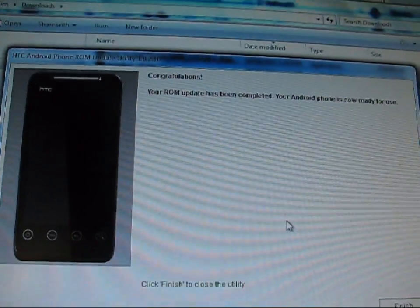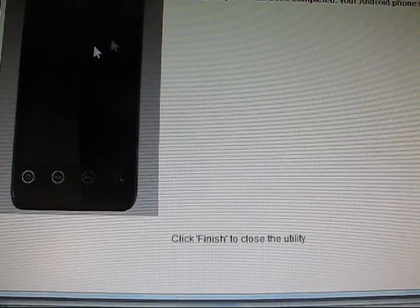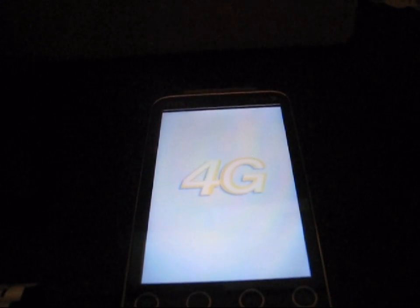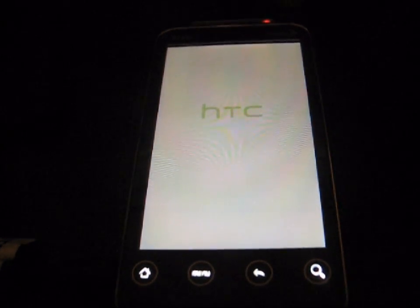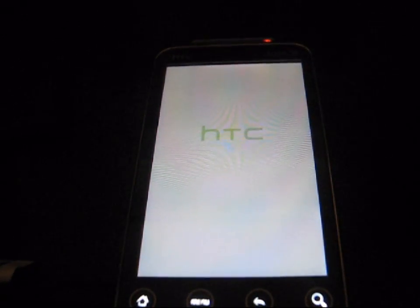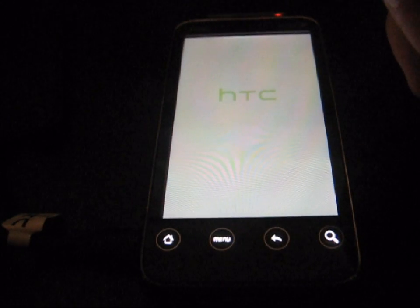Once it's finished, it says 'Rebooting your Android phone' and reboots it. It says 'Congratulations, your ROM update has been completed — your Android phone is now ready for use,' meaning the utility has finished. Go ahead and hit Finish. The phone boots back up to the normal boot screen, which is a very good sign. It's going to take me back to the Android start screen and run through HTC setup. You can unplug your phone since you're pretty much done with the initial process.